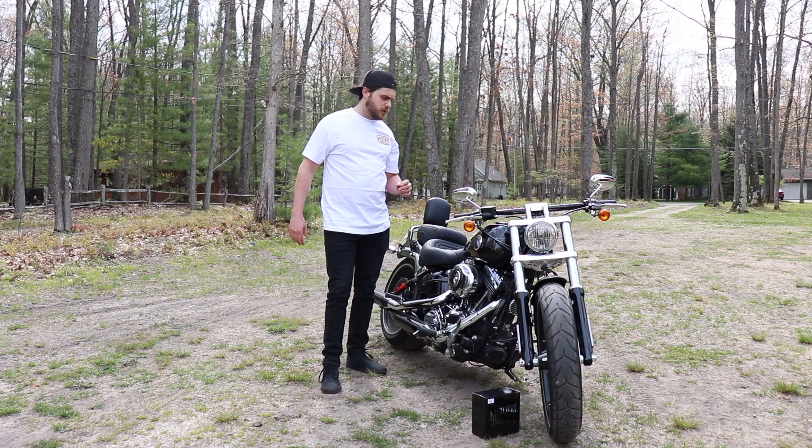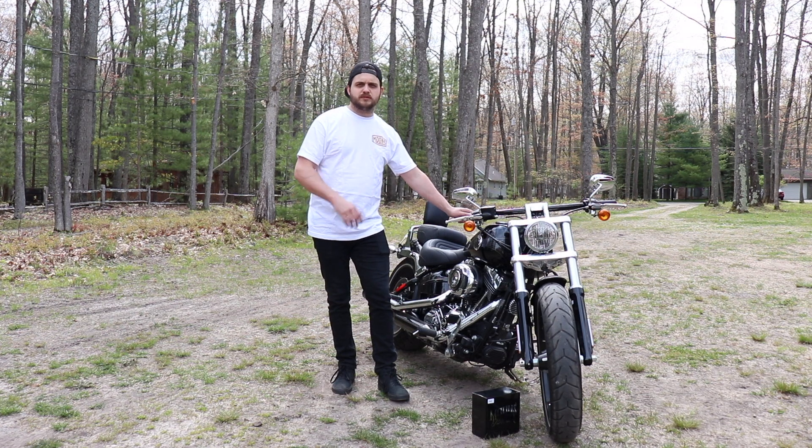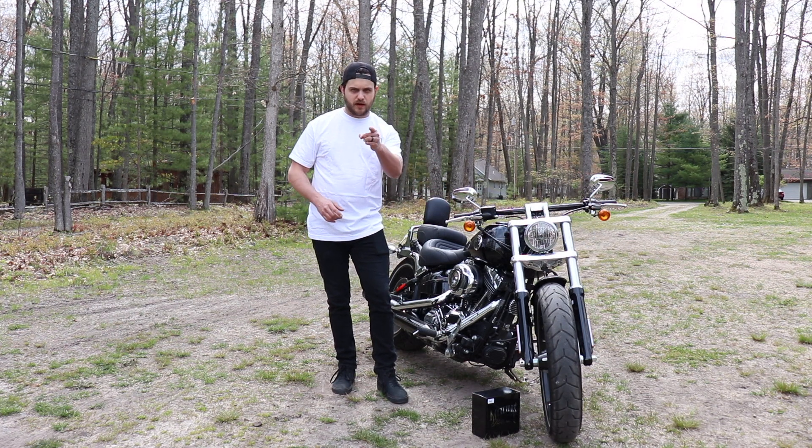What's up Freebirds? Welcome back to the channel. We are doing an up north edition of today's episode on installing a Moon's MC headlight on this 2015 Softail Breakout, and that starts right now.